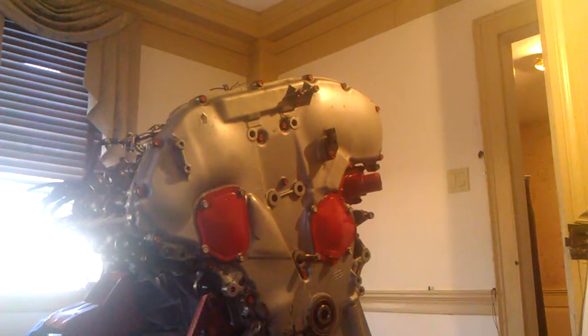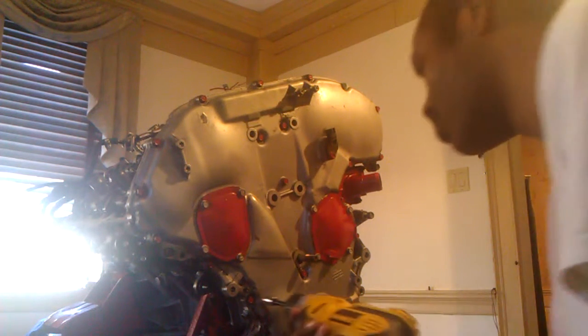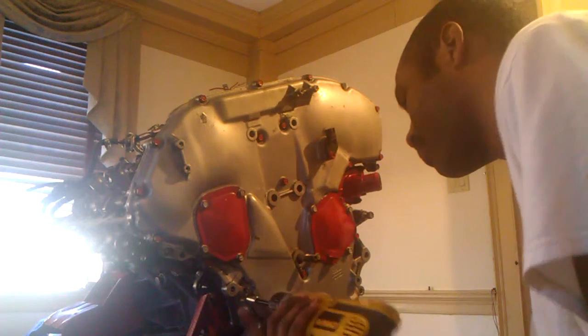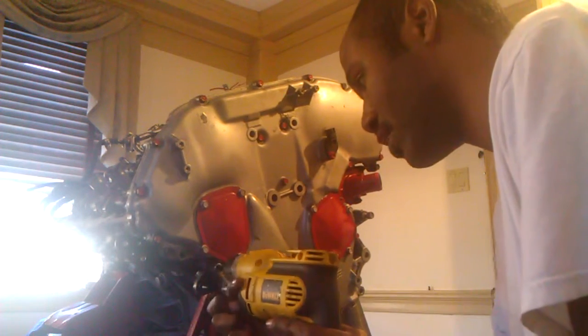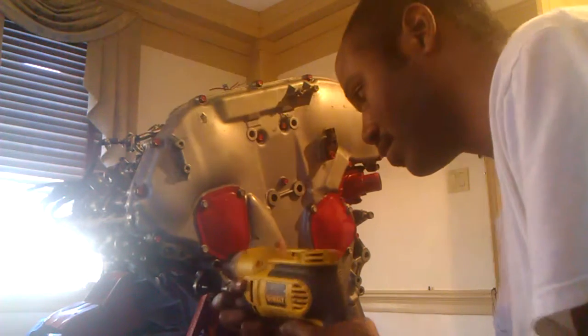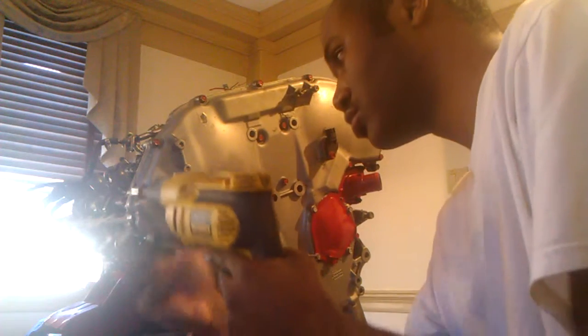If you don't have all the bolts out, you will crack your timer cover. So let's go — make sure you get all the bolts out, or you will crack your timer cover.